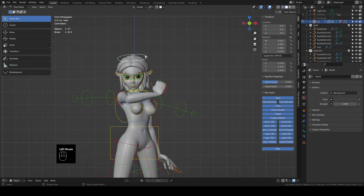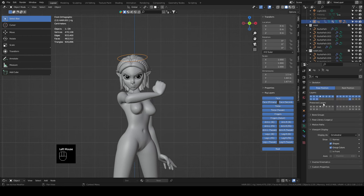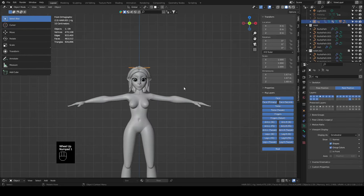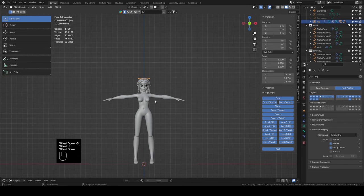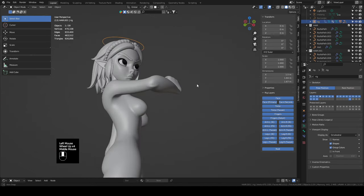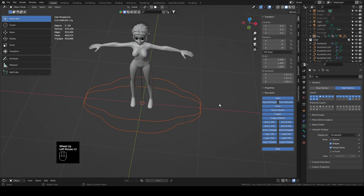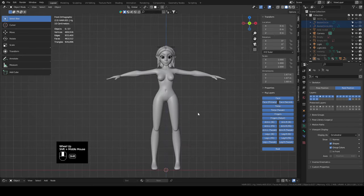With just the ring selected, go down to object data properties. If we click on rest position we're going to snap back to our T-pose, so whenever we want to stay symmetrical we can be in rest position, and when we want to see how things fit in the posed state we can click on pose position and she'll snap back. If your hair curves are still showing, select those and hide them — you may also need to turn off the render visibility otherwise they'll show up in your renders later.